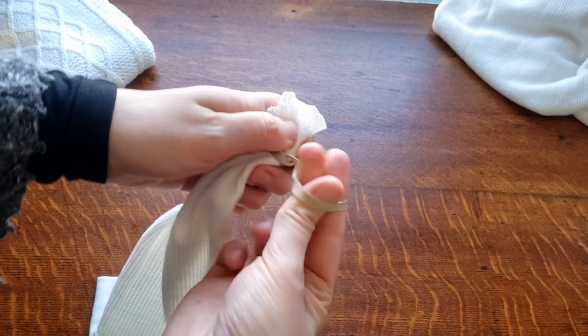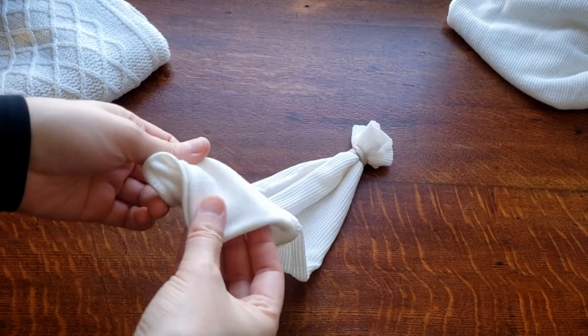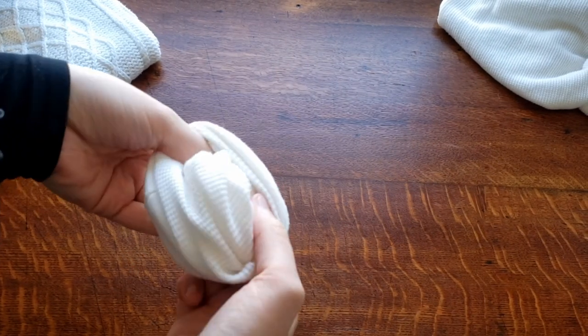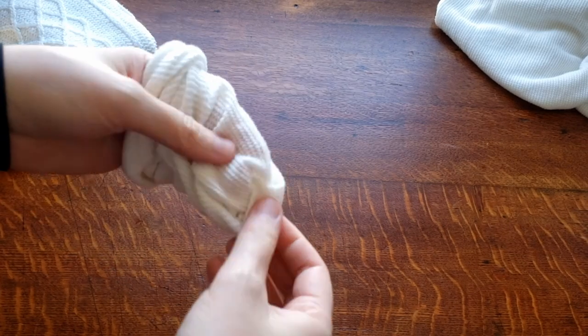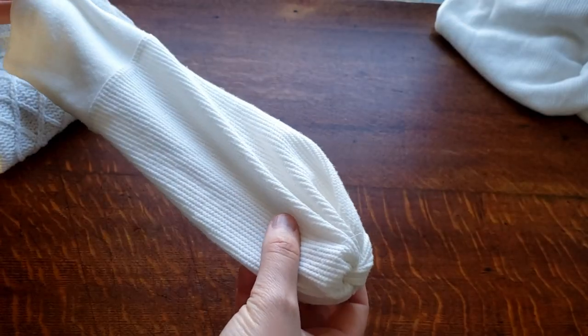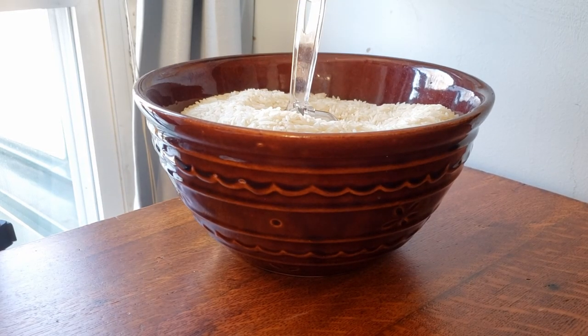And then we're going to turn it right side out. Yeah, that is what you need to do. Trust me — why is explaining how to make a snowman so difficult? Moving on.